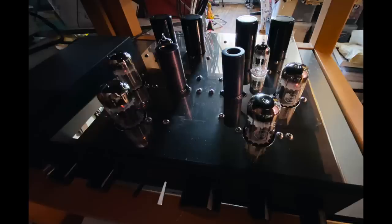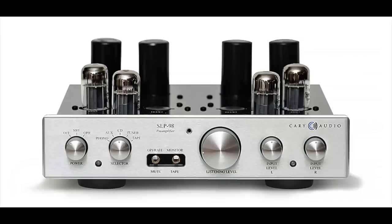Let's talk a little bit about the new SLP98 prices. A new line stage version is $4,500. The one with the phono stage is $5,000 — that's a moving magnet phono input. If you want to use moving coils with a step-up transformer, it is also $5,000. Now used ones, like the one I'm reviewing today, go for a lot less — around plus or minus $2,500, according to high-end audio auctions, which I'll link to below.